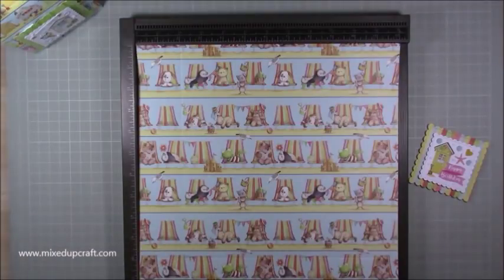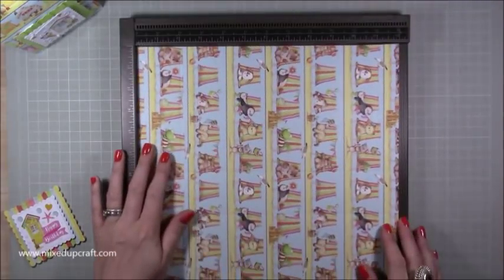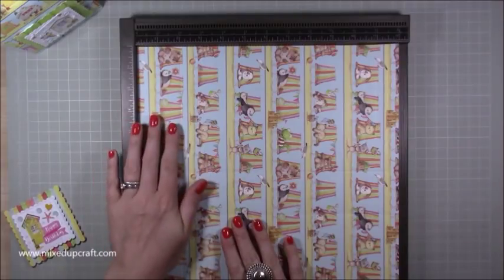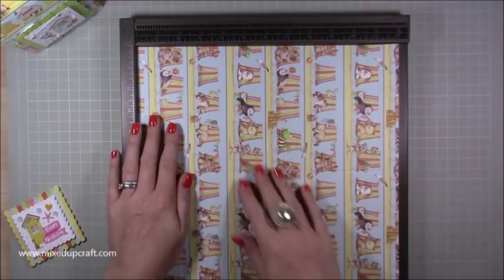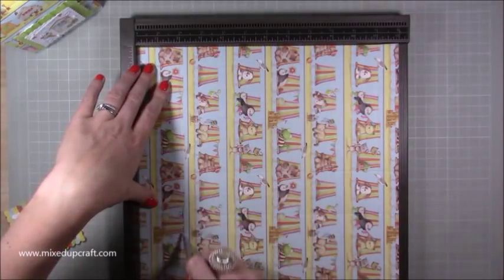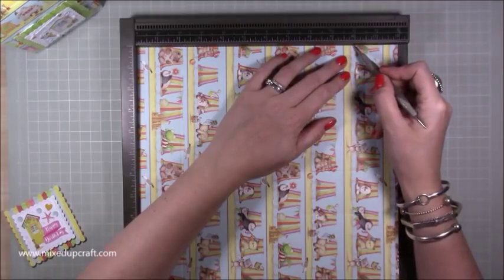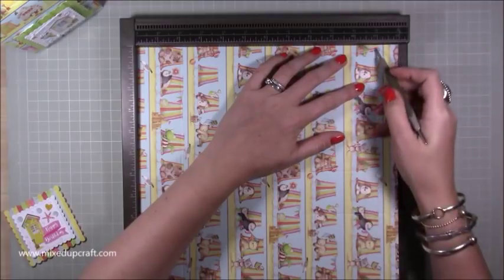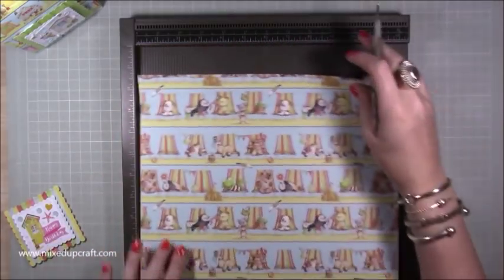This is by First Edition and you need one piece of 12 by 12 for this. If your paper is directional, make sure it's facing the right way. We're scoring the base first: score at two inches all the way along, then from 10 inches score every half inch — so 10, 10 and a half, 11, and 11 and a half — that gives us the top part of the bag.